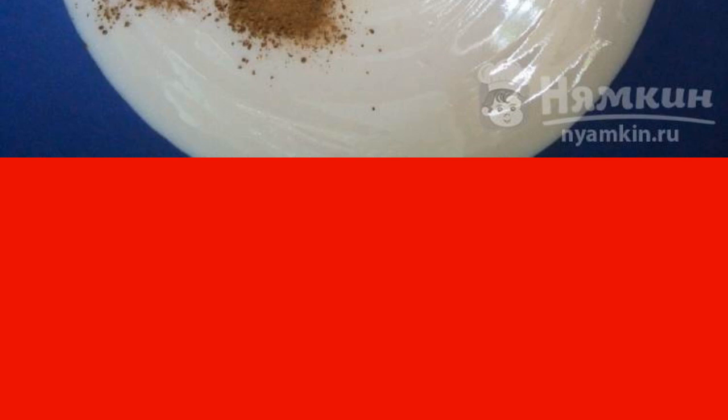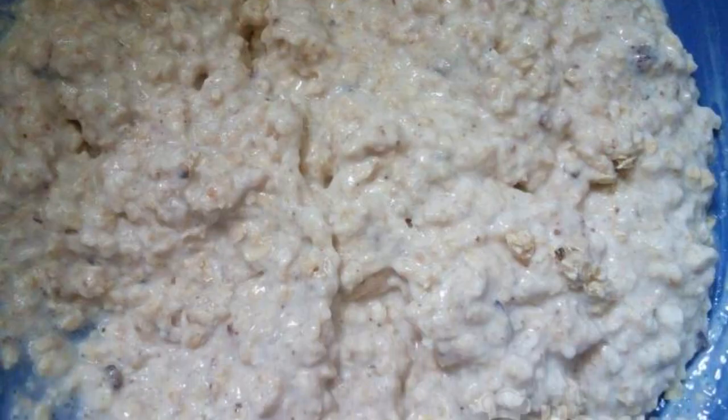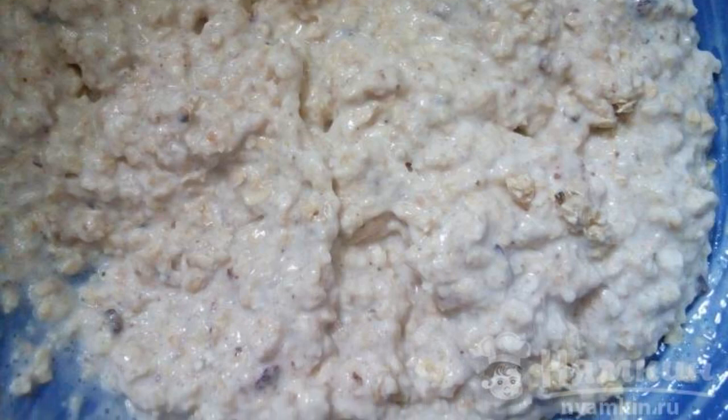A pinch of cinnamon in the cookies is almost not felt, but complements the taste. Mix oat flakes with yogurt and leave the mixture for 15 minutes.